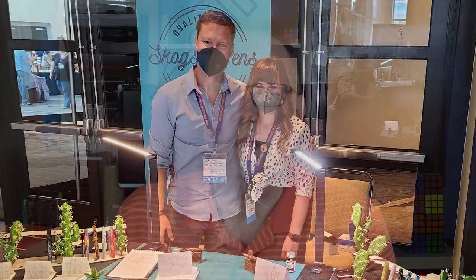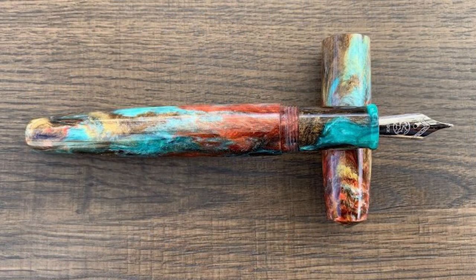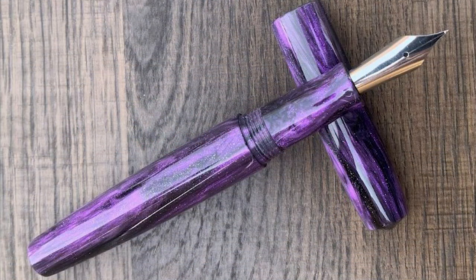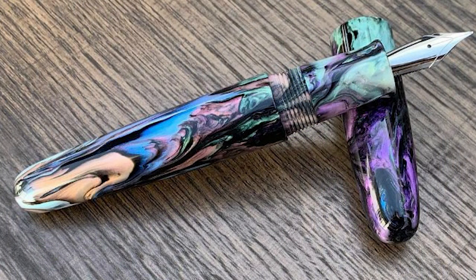Skogsy Pens is currently based out of Arizona, but in the very near future they will be moving their operations to San Diego. Skogsy is the last name of the people behind the brand, which are Zach and Amy Skogsy. Zach got his start with fountain pens just a couple of years ago when he was gifted one. After quickly realizing there was a vast world of information out there, in the spring of 2021 he began creating pens himself to match his own ideal shape, size, and aesthetic. Zach and his wife Amy turn their pens by hand, so every pen is a custom piece.